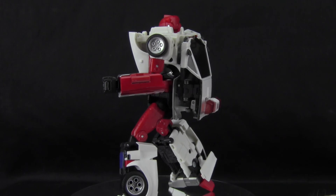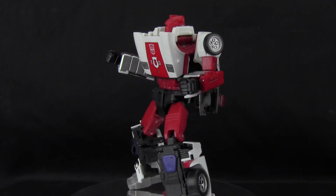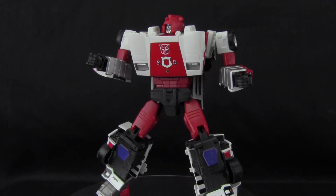A special thanks to my friend Don Blanco for supplying the figure used in this review. And until next time, gang, keep playing with your toys.